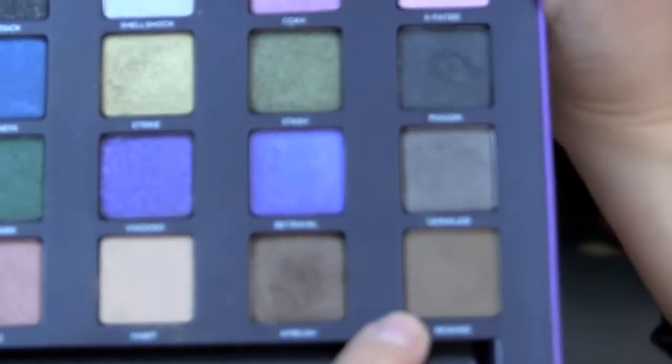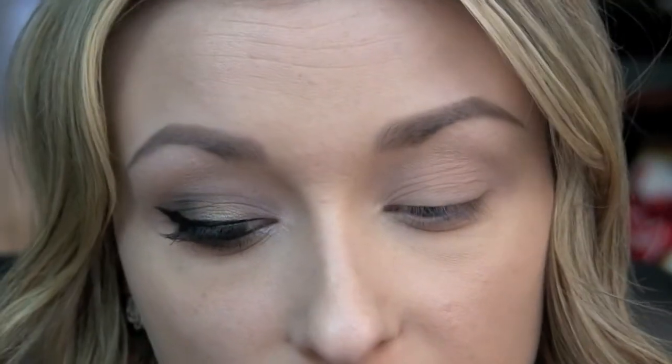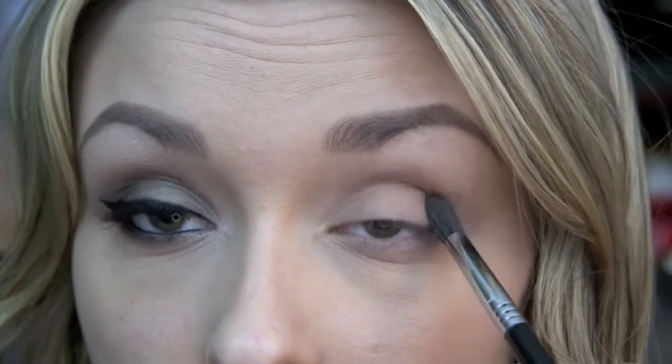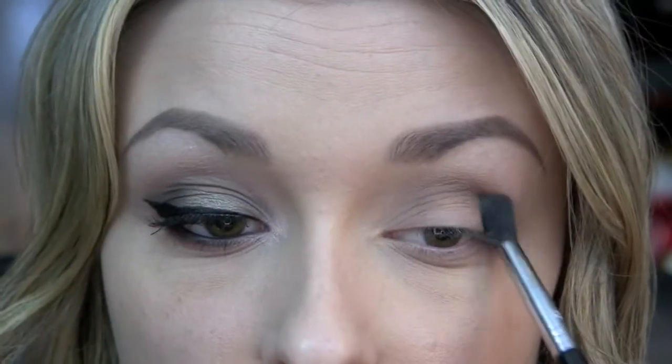Next, I'm going to be taking Rewind, which is kind of like a cooler toned brown, and I'm using the Sigma F63 Airbrush Blender. I'm just going to place this shadow right in my crease, and then run over that again with a little bit of Habit.